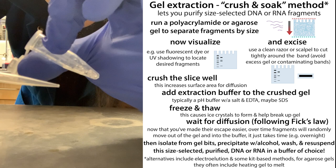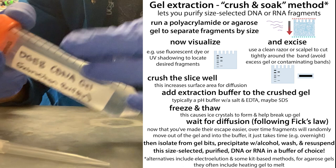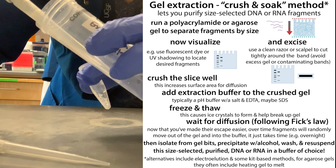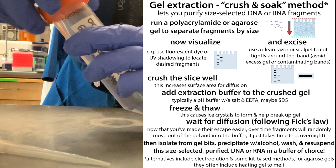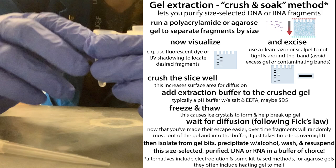Now add your gel extraction buffer — you'll have a different one depending on whether you're doing RNA or DNA extraction, and also depending on what your next step is. Typically you'll add about 400 microliters for a gel piece this size; check your protocol. When you add it, pour it down the side of the tube to make sure everything gets down and nothing is stuck up at the top where it could get stuck when you close the cap.